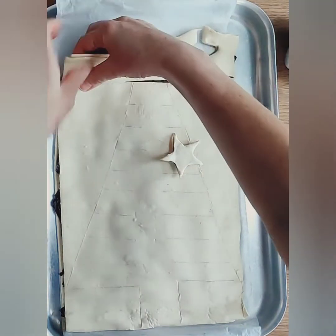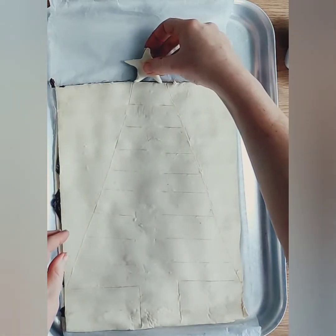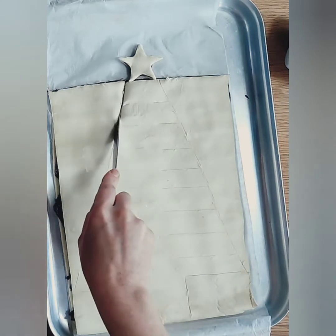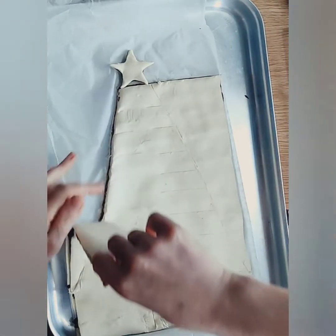Don't discard these trimmings — I am going to show you what to do with them a little later on in this video. Now that we have added our star on top, you can go ahead and start cutting out the basic shape of the tree.